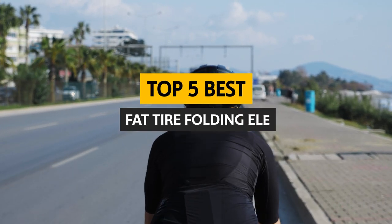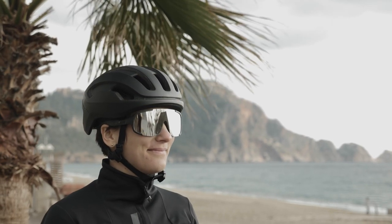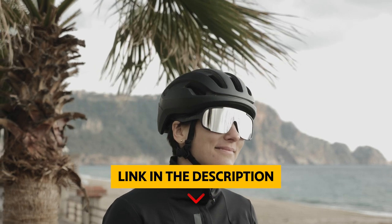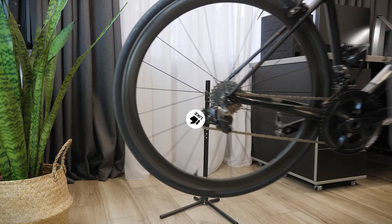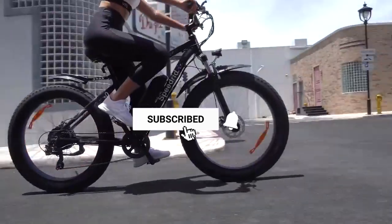In this video, we will explore some of the market's best fat-tire folding electric bikes. To find out more information and updated prices of the products we have mentioned, be sure to check the links in the description below. Like this video, comment below, and don't forget to subscribe for future updates.